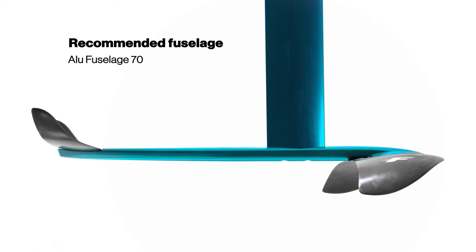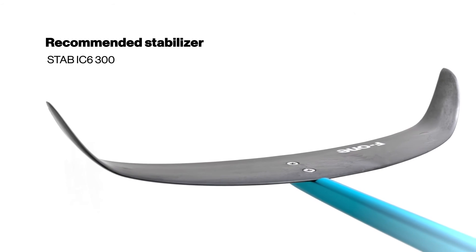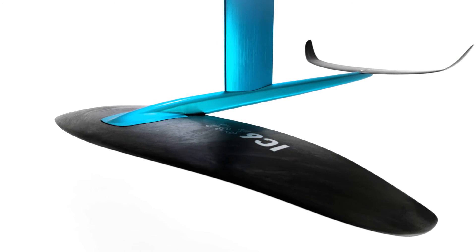This foil should be paired with our 70cm aluminum fuselage and the IC6-300 stabilizer. Equipped with generous winglets, it brings fantastic control with enough surface area that will help you feel fully confident in all situations.